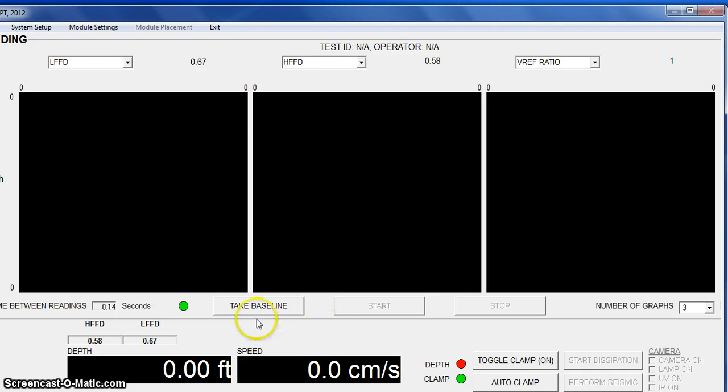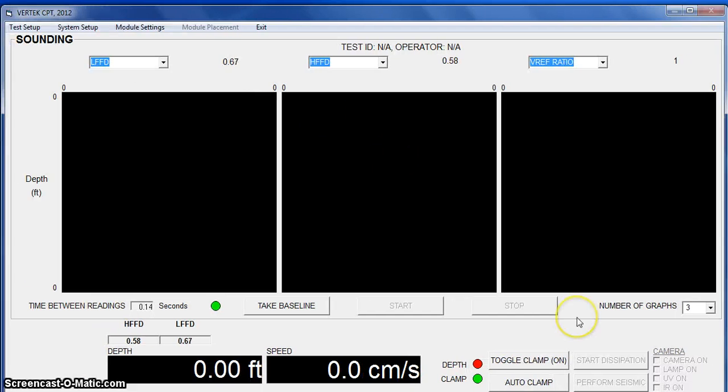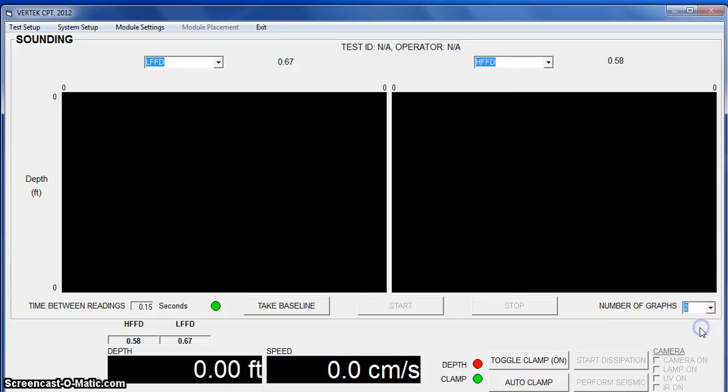It comes right up and displays three graphs. You have the option of how many graphs you want to display, and you can select that right here. You can just show two. The benefit of showing just two is that you can display larger spikes on the two graphs while you're watching your results from the low and the high.